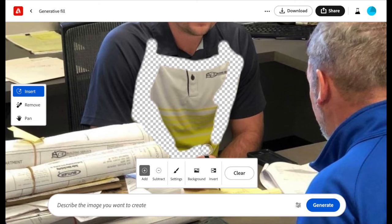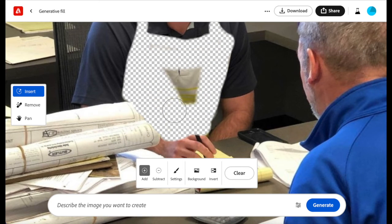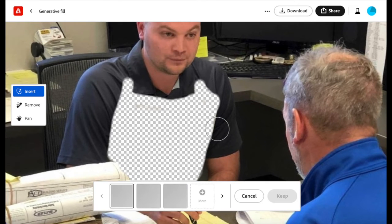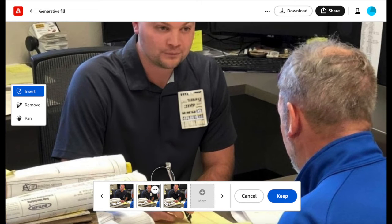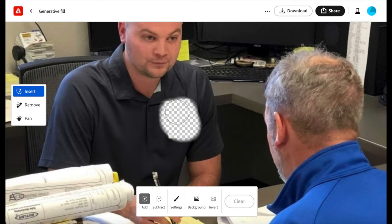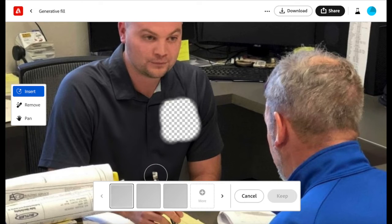Now we're going to see what it gives me for shirt options. I'm going to select the whole problem area so to speak and I'll say make it all the same color shirt please. Here are my options — pretty good but not perfect. I like the collar on this one so I'll select it and then I'll just go in and remove that little white tag looking thing.